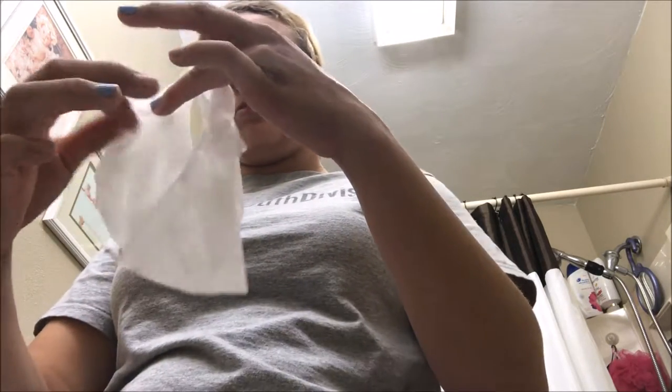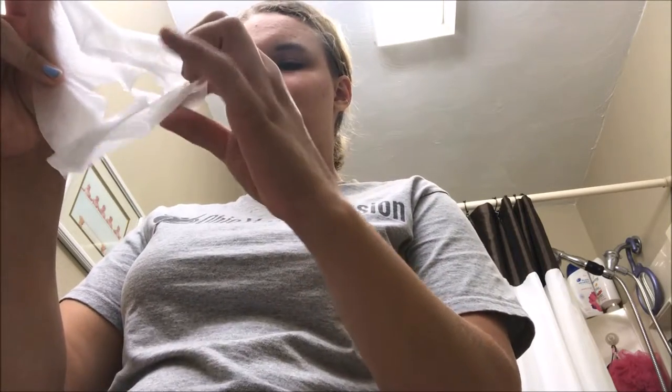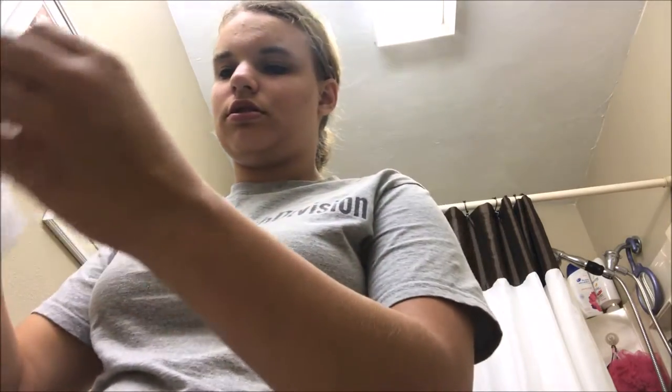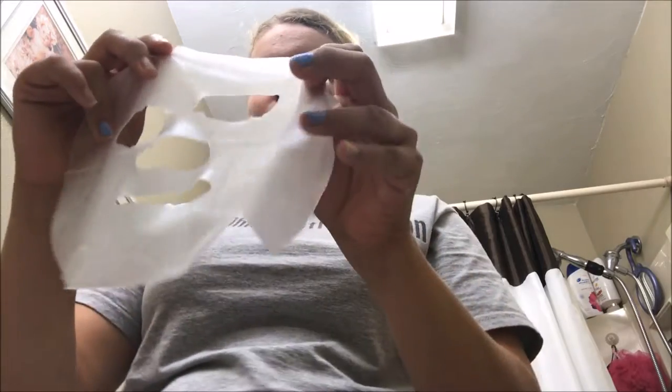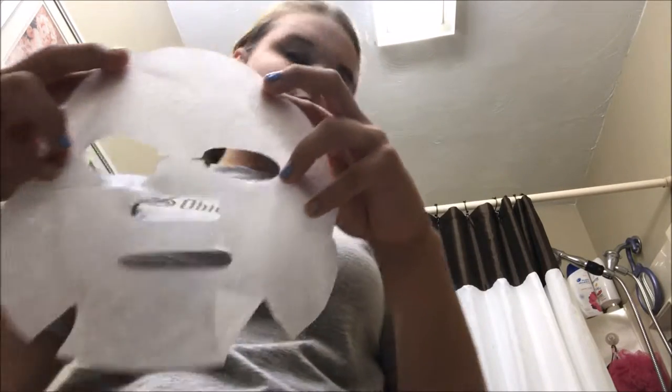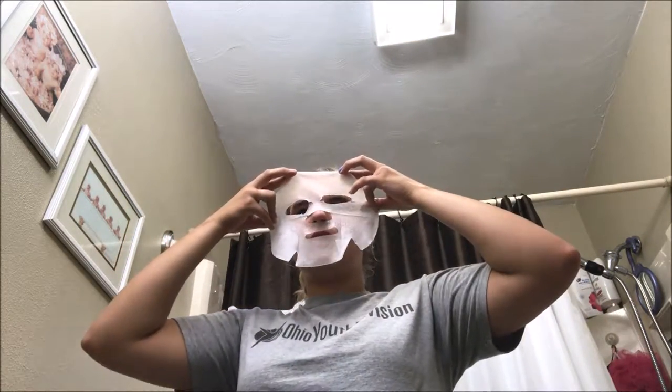I don't want it to be with this mask. It's not that expensive, but spending anything on a sheet mask is too much to me because I've never found progress from a sheet mask. So let's just apply this real quick to my face.